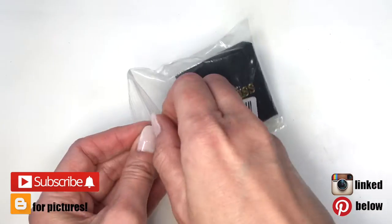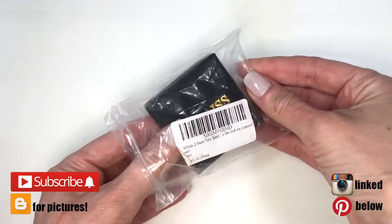Hey guys, it's Renese today. I wanted to share with you this beautiful Amazon find — these earrings.